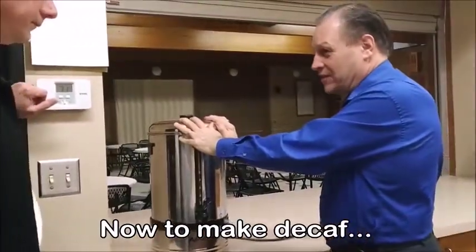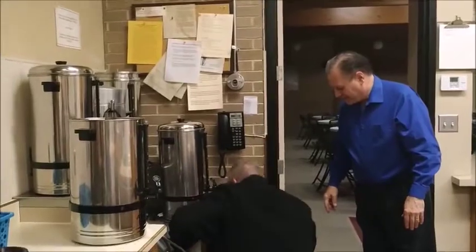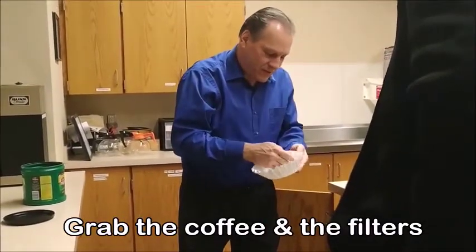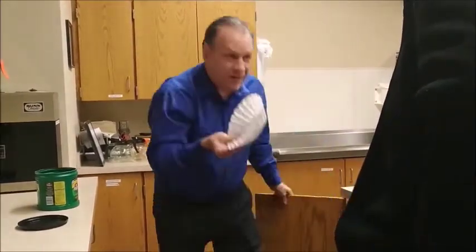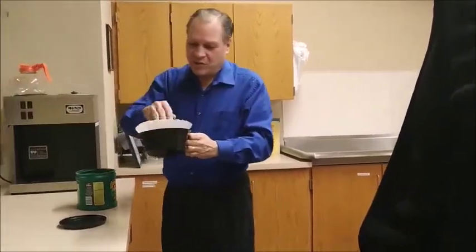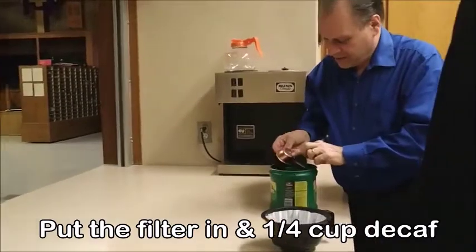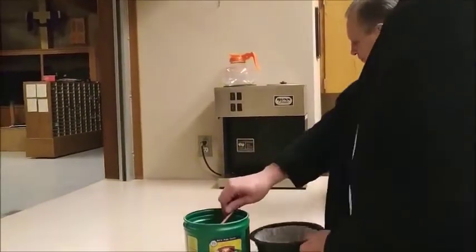Not only do you put regular coffee in here, but we also put decaf in here. I'll show you — we have decaf because people have heart troubles and stuff. The filters are right here. Now this might actually go on — it's really easy. You put a quarter scoop, which this is it. How many scoops? Just one scoop.